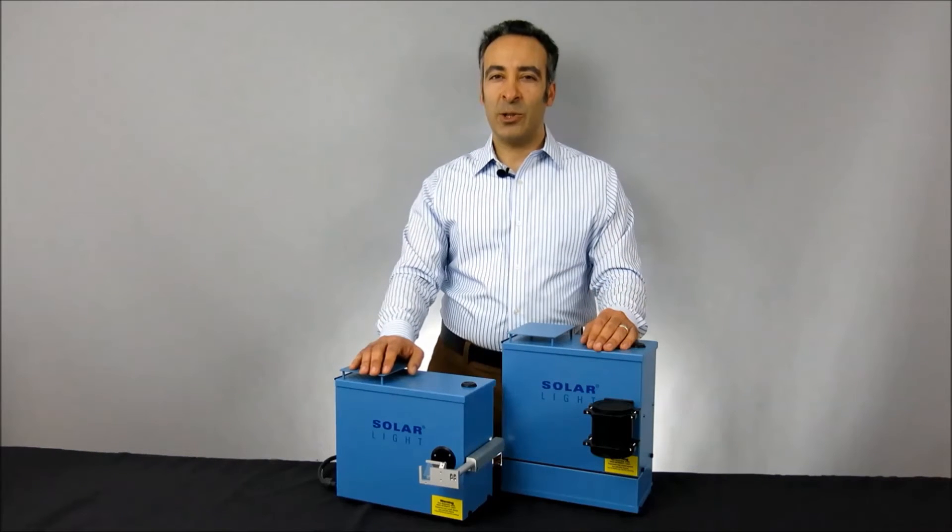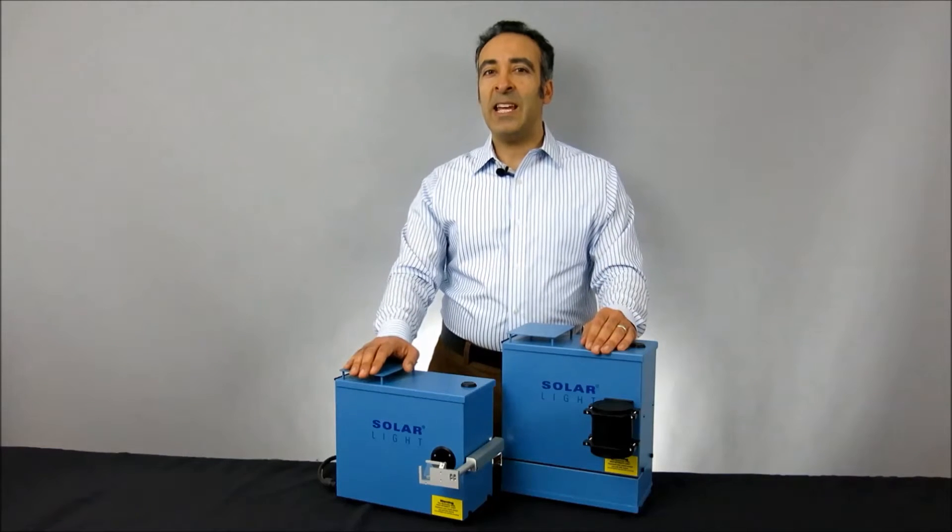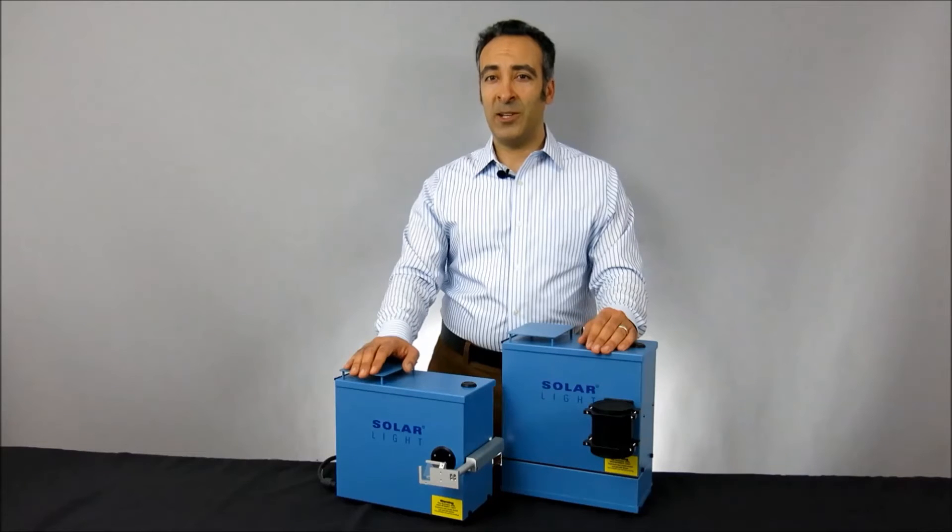The 16S-series solar simulators are available in both 150-watt and 300-watt variations, each using a premium-quality ozone-free xenon arc lamp to produce a 1-to-3 centimeter spot beam depending on the application.